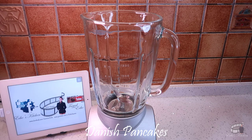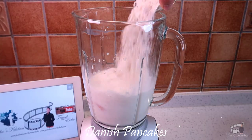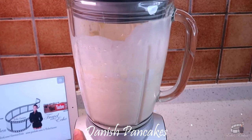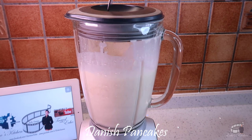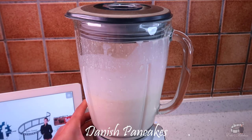In a blender, add milk. Add the eggs, flour, sugar, and salt. Put the lid on and blend. Use a spoon to scrape the flour stuck on the sides of the blender, then carefully add the melted butter. Blend well until the mixture is ultra smooth.